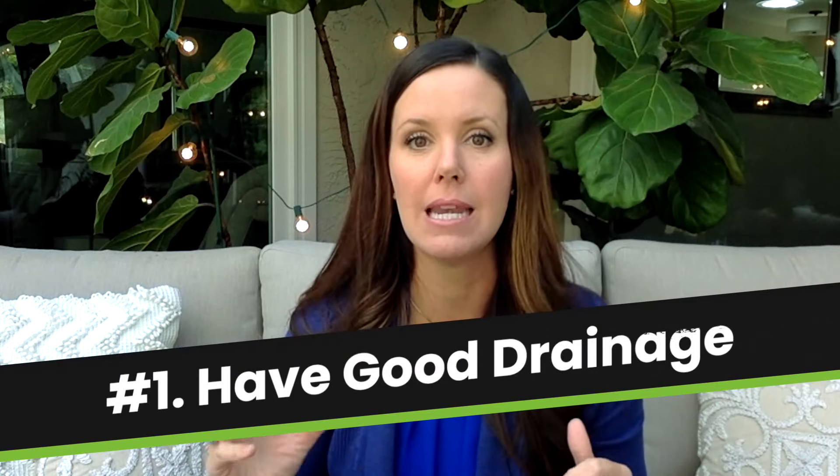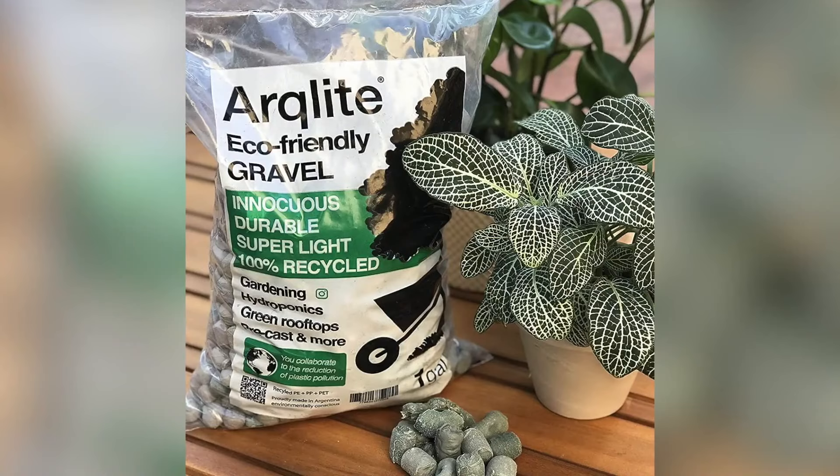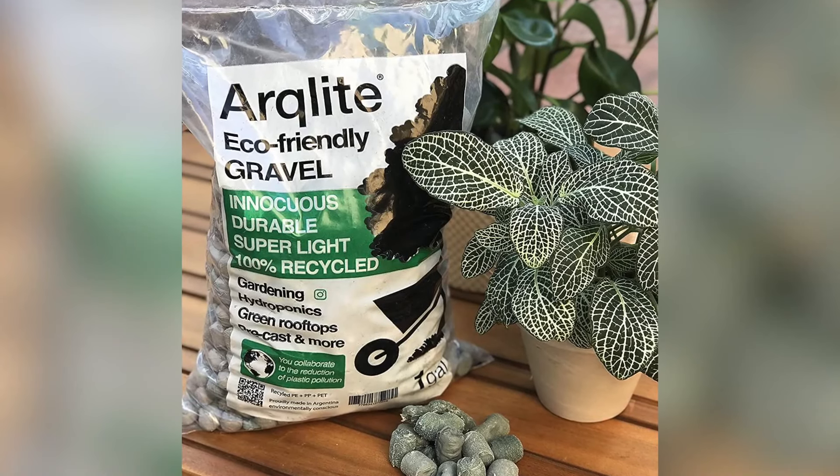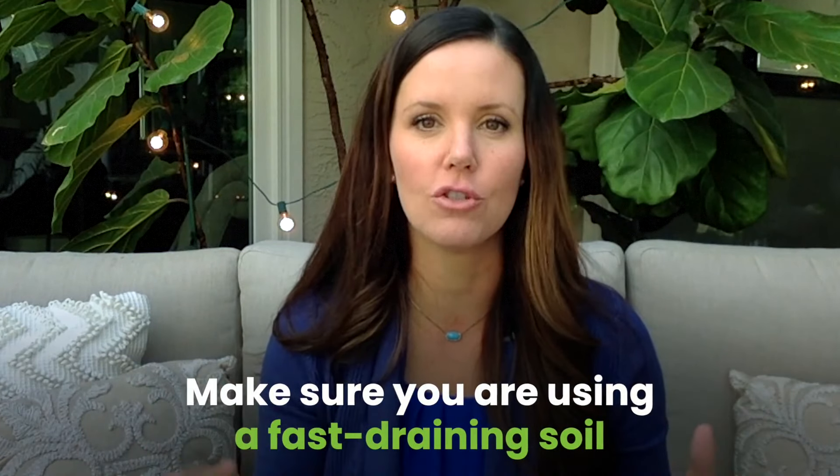The number one problem and the biggest tip is make sure you have good drainage. These plants need a really fast draining soil. They do not like to be wet. They don't like to sit in water. One of the things I recommend is using our houseplant smart gravel on the bottom layer of your pot. These are big clay balls that absorb excess water and also release water as your plant dries out, which helps stabilize your drainage. Make sure you're using a very fast draining soil.